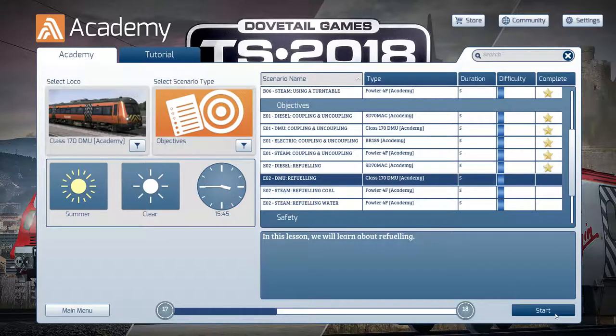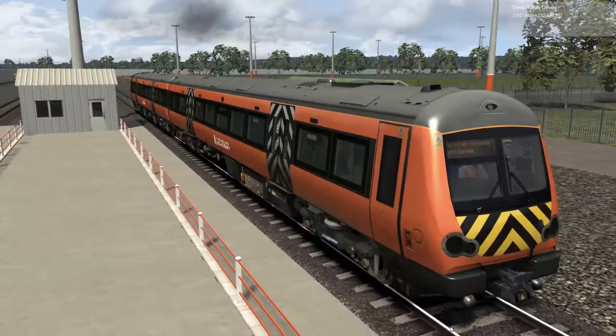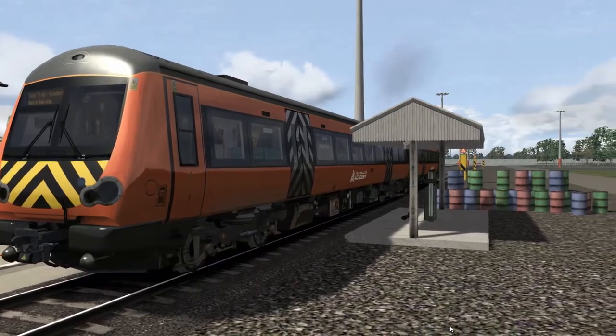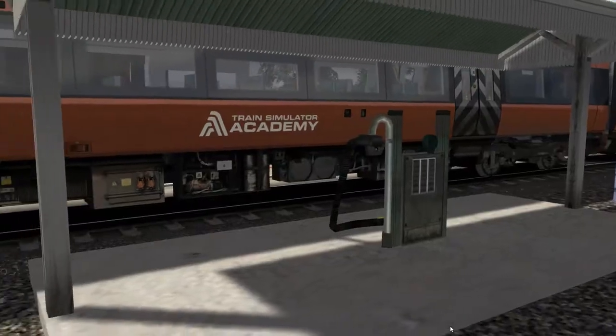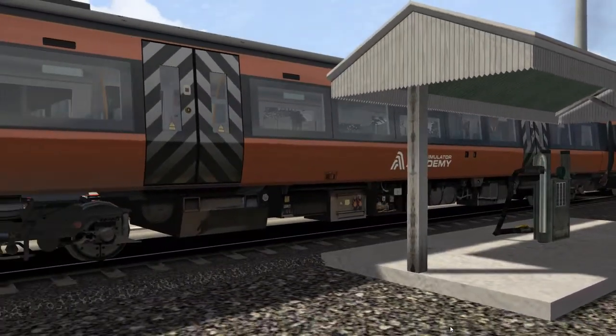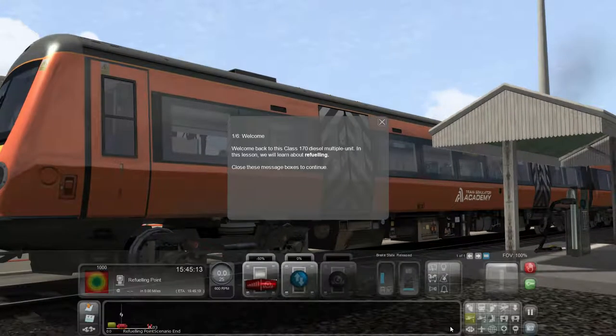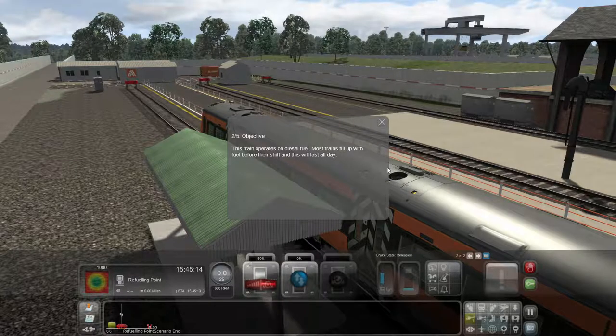Next up: refueling the DMU. Here we go again — it's the DMU, quite a nice looking train, and we're here at the pump again. I'm picking that this is going to be pretty similar to the diesel locomotive. Let's check it out. This is a Class 170 — it's a diesel unit also.